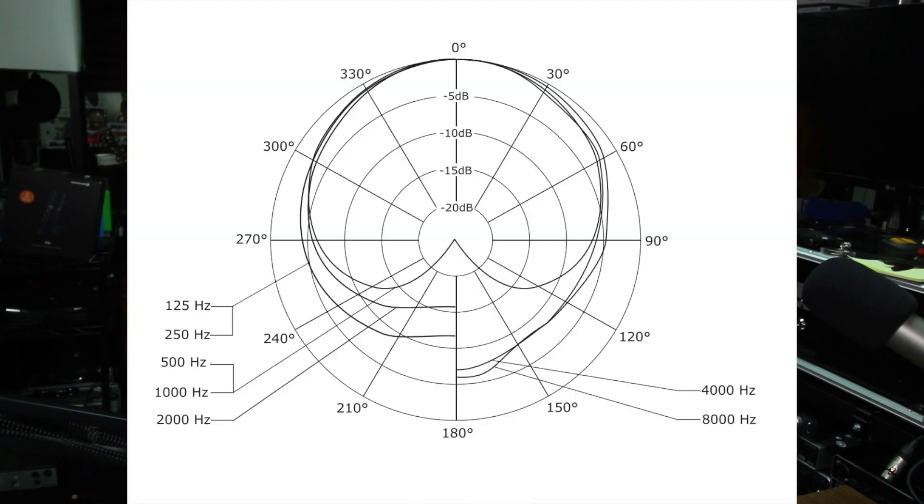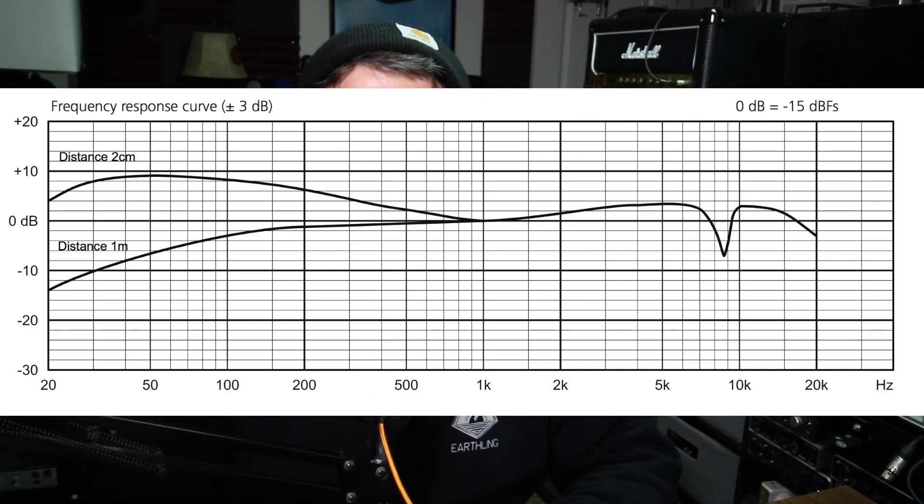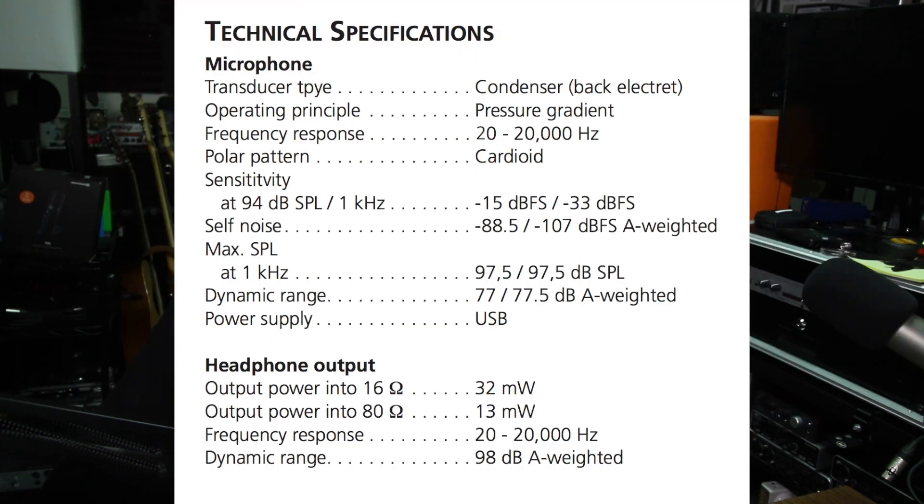As far as the specs, this thing has a cardioid polar pattern, a frequency response of 20Hz to 20kHz, a sensitivity of -15 or -33 dB, a self-noise of -88.5 or -107 dBA, a bit depth of 24-bit, and a sampling rate of up to 96 kHz.